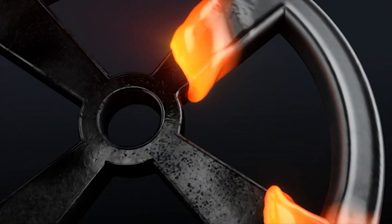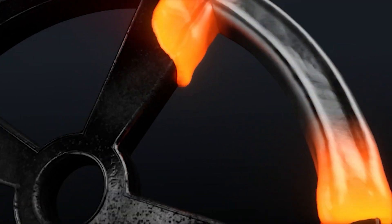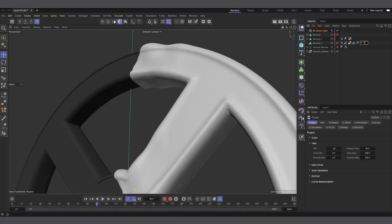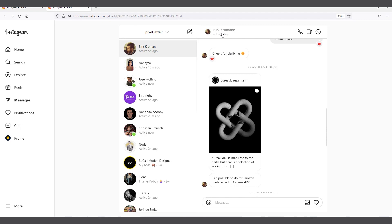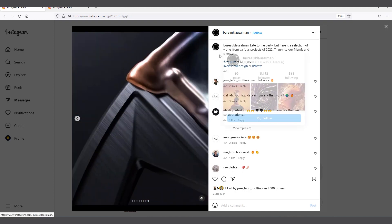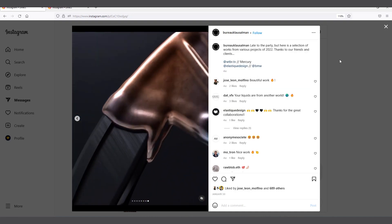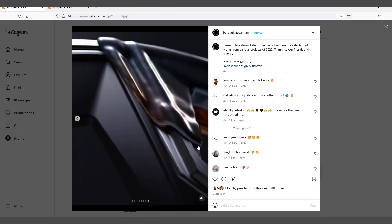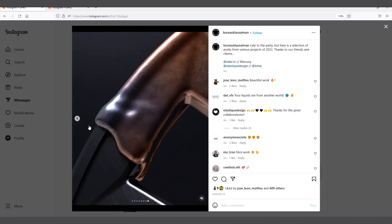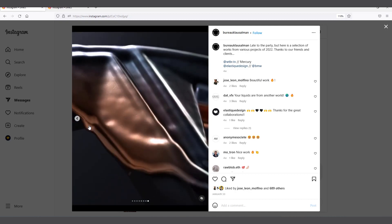Hi guys, welcome to Pixel Affair, it's Gobby here. Today's video is about a question I was asked on Instagram by Berk Croman. He was asking me how I would do something similar to a couple of artworks he sent me by Bureau Close Almond. You can check them on Instagram — there were a couple of them, but this one was the simplest and most obvious.